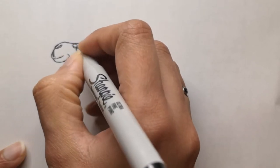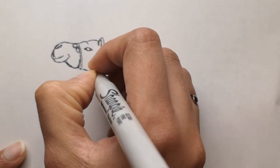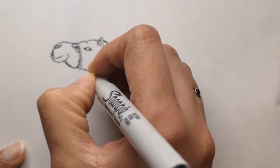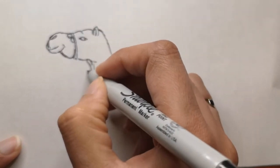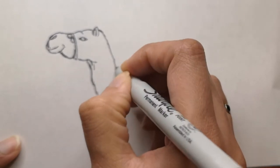Going back to the drawing, we're going to start off with the face of the camel and build the body from there — the neck area and the body. Like I said, the camel is sitting and I'm also going to add some little details to add color to the camel.